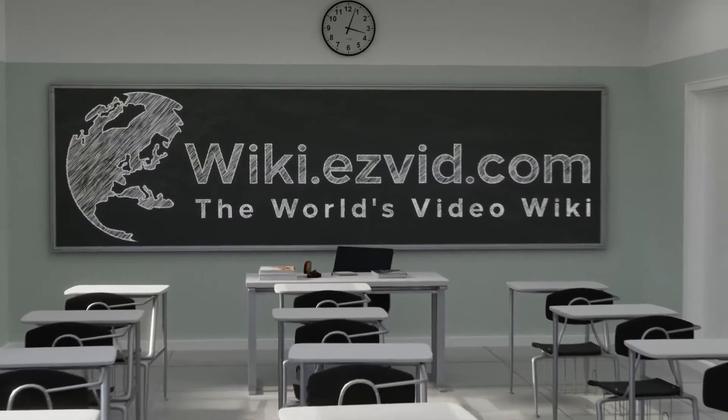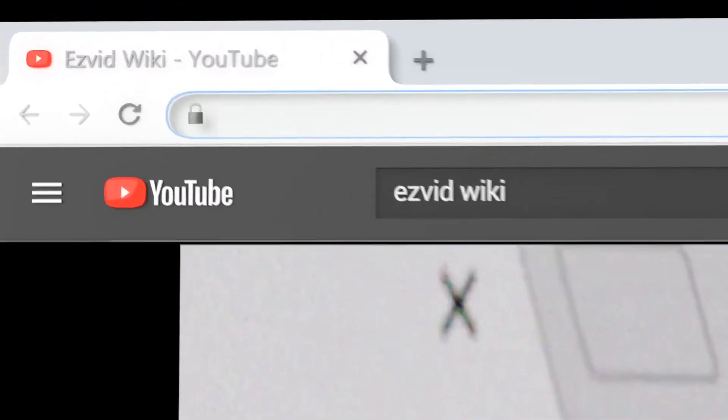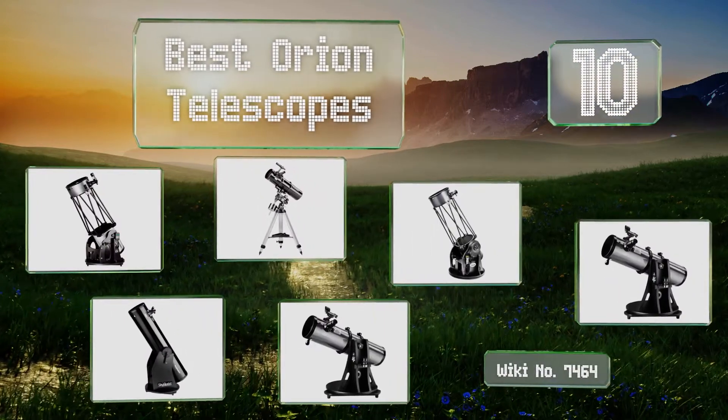wiki.easyvid.com. Search EasyVid Wiki before you decide. EasyVid presents the 10 best Orion telescopes. Let's get started with the list.